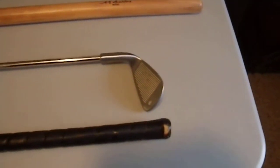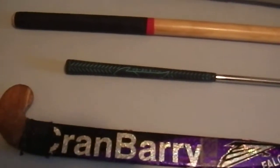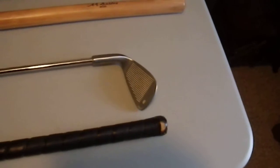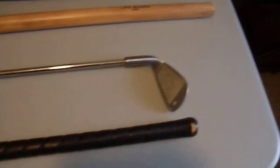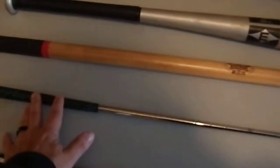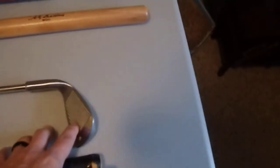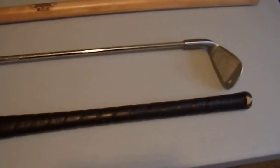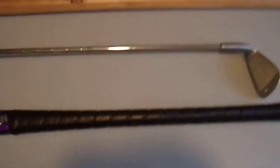Next we have a nine iron — a junior nine iron, actually designed for children or adolescents. I picked it up at a thrift store for a dollar, specifically for this video because I have never played real golf in my entire life. Solid metal shaft, nice grip, solid metal head. Overall it can also function as a walking stick or cane — it's almost the perfect height for me.